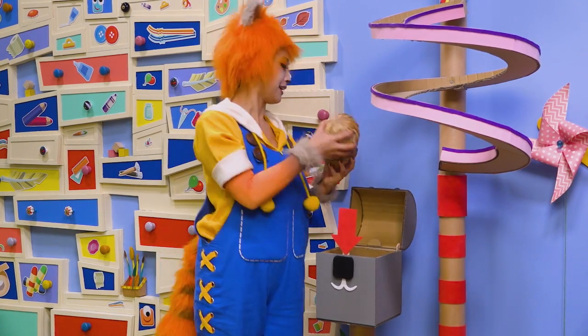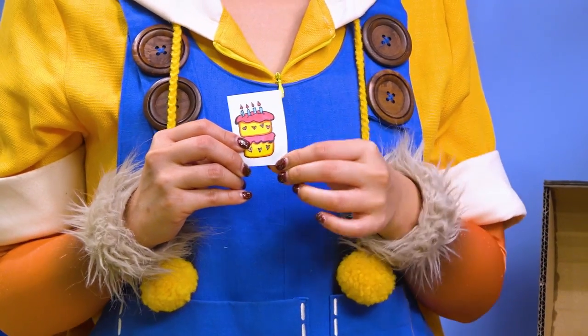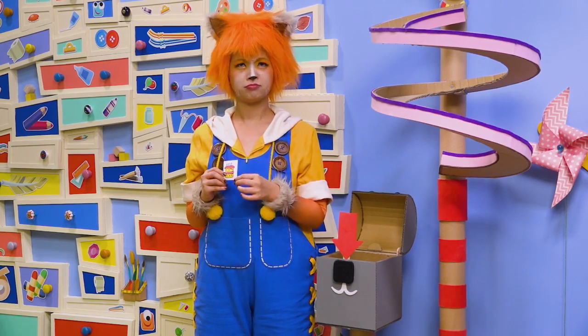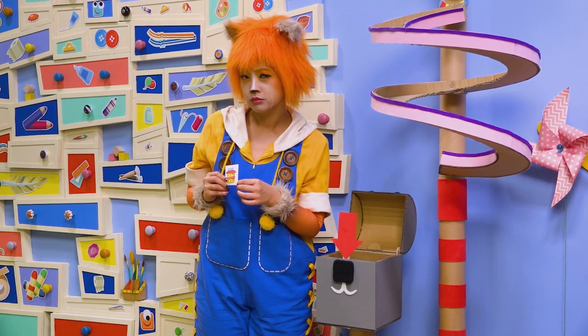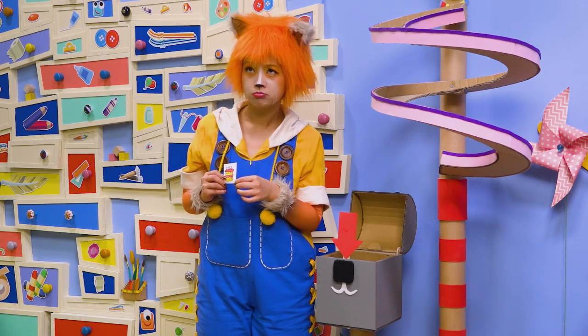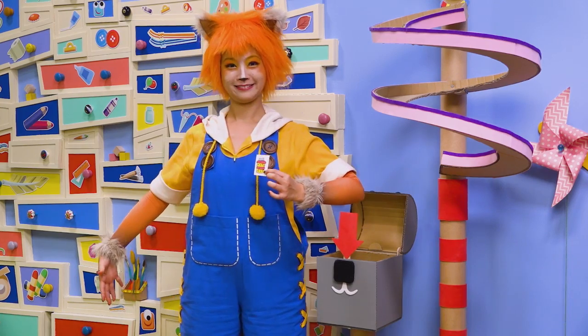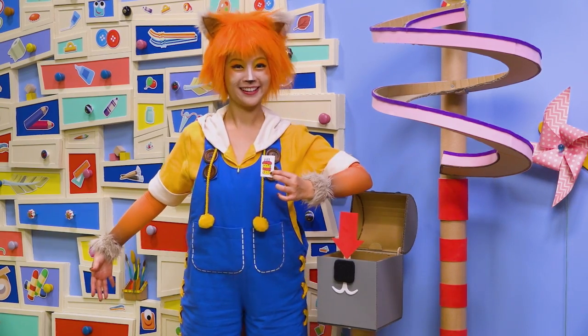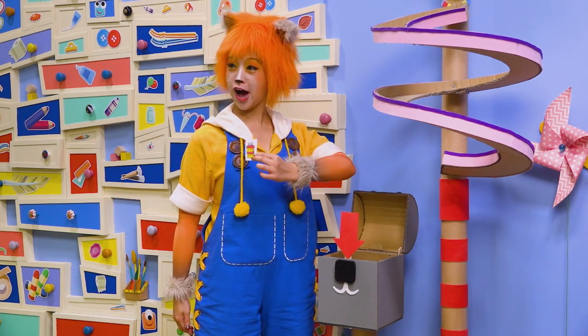Open it, open it. Ooh, it's a birthday cake! Can you make us one, please? I know it's not my birthday, but I'm sure it's someone's birthday. A cake I can wear? Like a birthday cake costume!